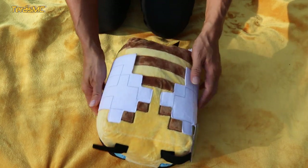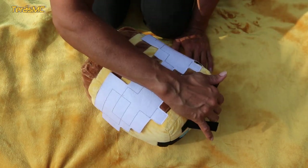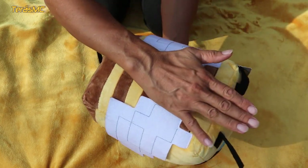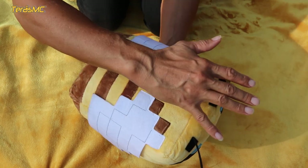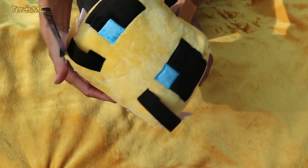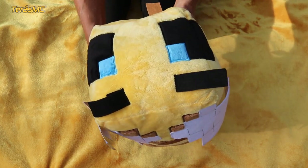It was the biggest Minecraft bee for sale when I bought it, although I know there is one that is even bigger. Here is my arm again for comparison — from this you can understand how big the bee really is.